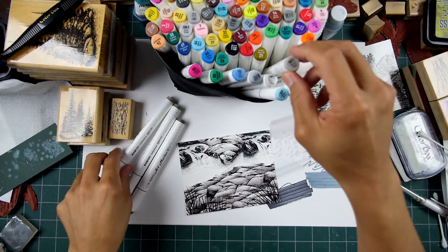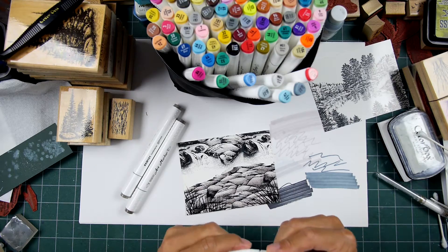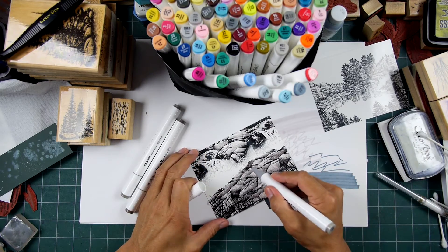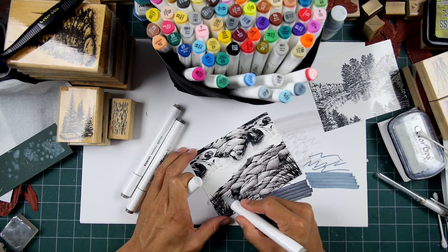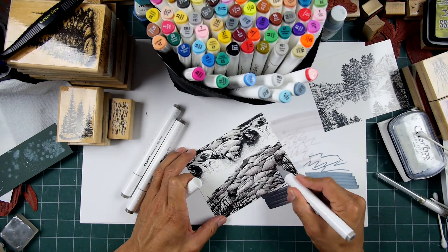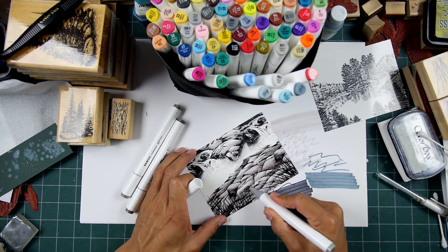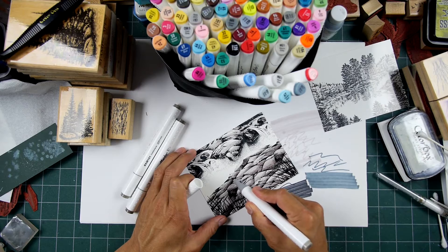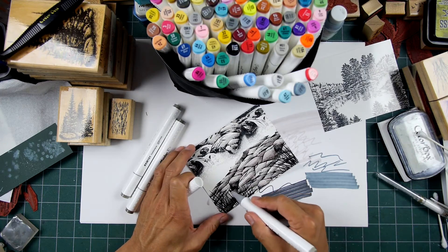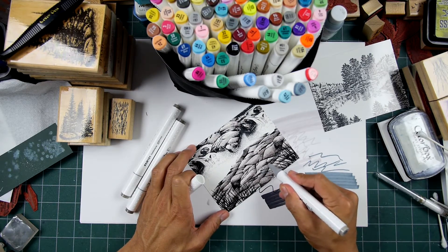I'm moving up now — the darker warm gray versus the lighter one. The caps can go on either side, so one isn't just for the chisel and one isn't just for the bullet tip, which saves some hassle. The bullet tip is not what a lot of pen vehicles are using — they use more of a brush marker tip. I do like the brush marker tip more, but if I was only using this bullet tip I would be absolutely fine with it.